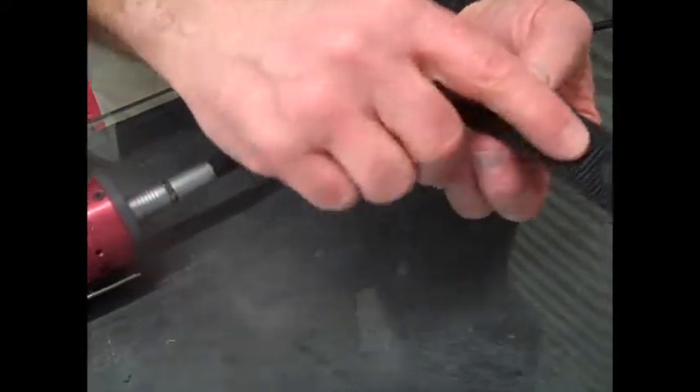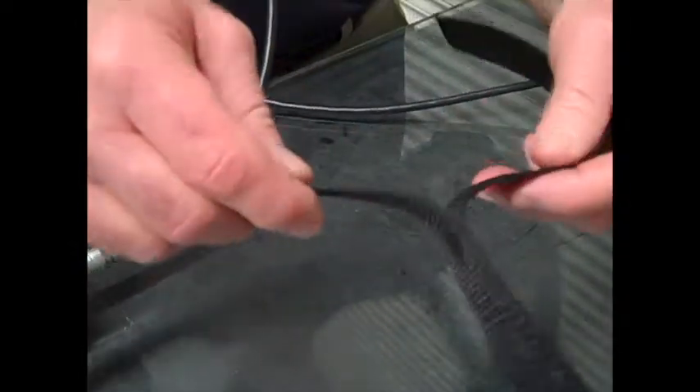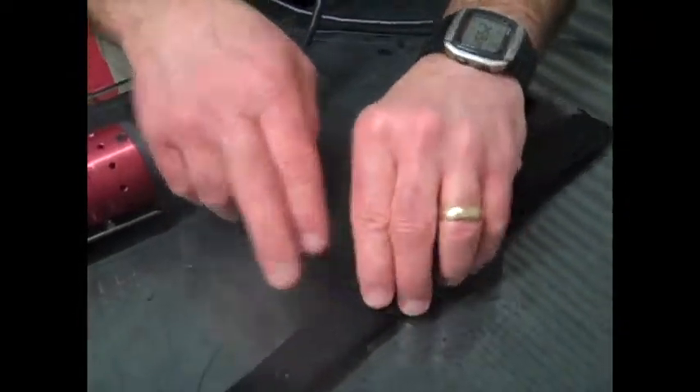You can see it sort of melted right through on the other side. So that's going to be held together pretty well right there. So we might want to back it off just a little bit.